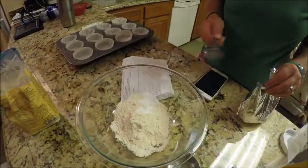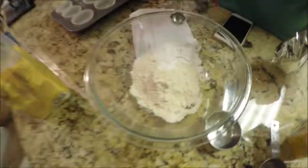So I have coconut flour, a cup, and then I have three-fourths teaspoon of baking soda. How much tapioca starch, Sarah? I'll just put in two teaspoons. Two teaspoons.